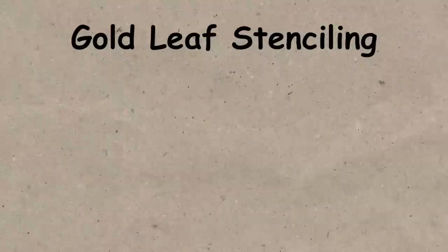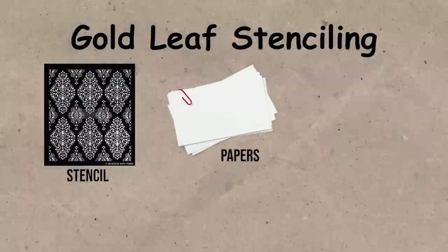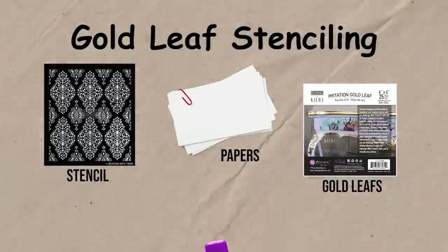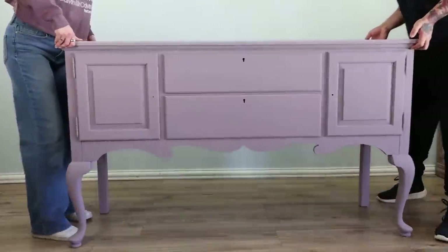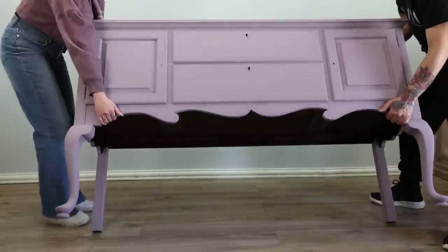What you need for gold leaf stenciling is a stencil, some papers, gold leaf, and a tacky spray that you can find at Walmart, Hobby Lobby, everywhere. We're going to lay this piece on its back because it's going to be much easier to do the technique that way.